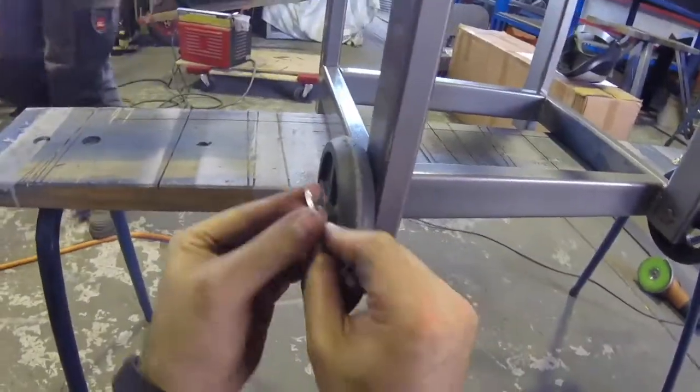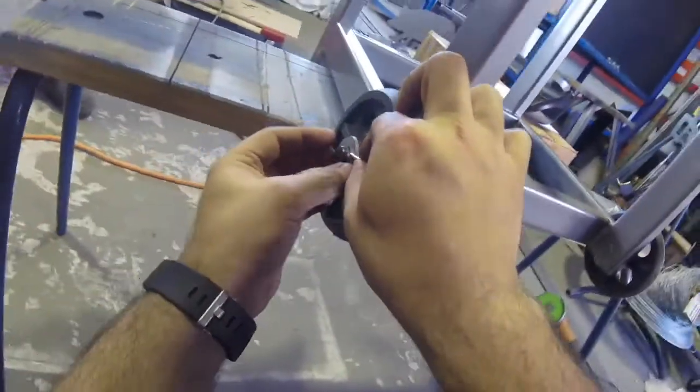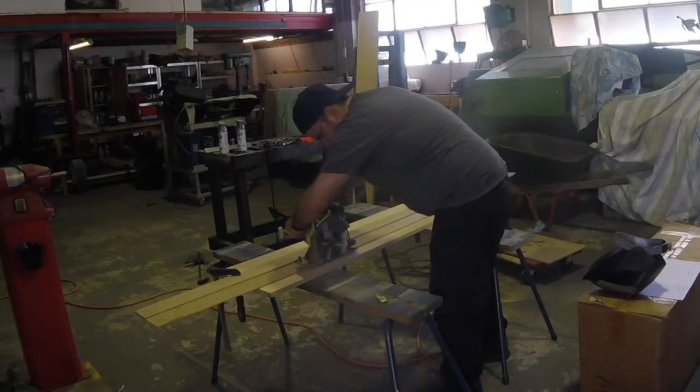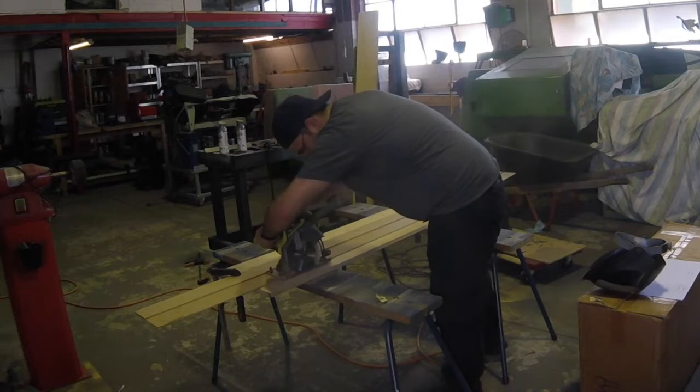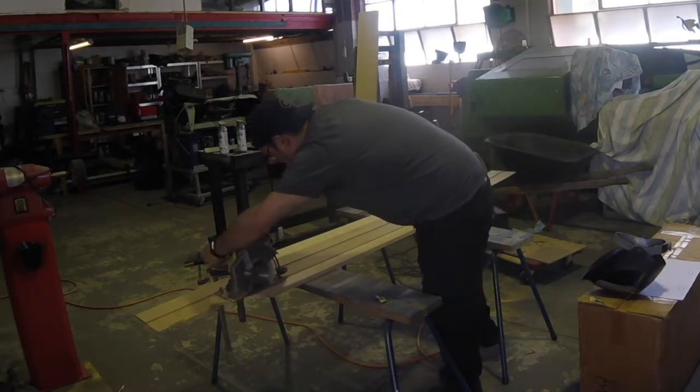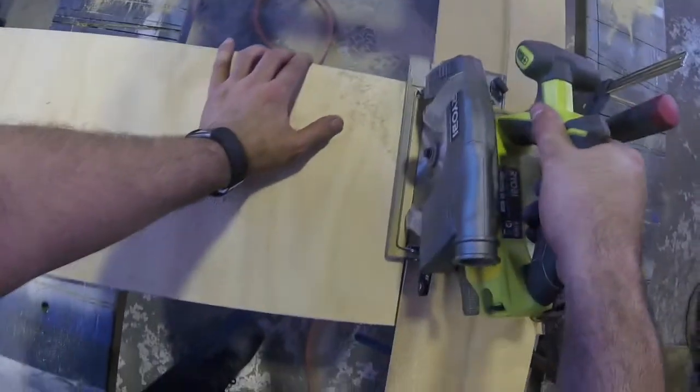These shots were kind of interesting. I started off with a very small GoPro session and I actually put it in my mouth to try and get that first-person perspective. Now we're just cutting up some wood for the top — we need something to bolt onto, and also to make the drawers, or at least the surfaces.